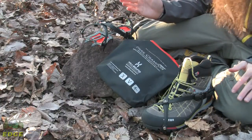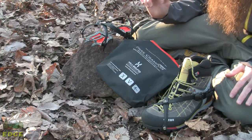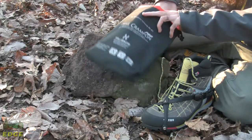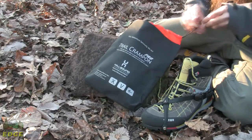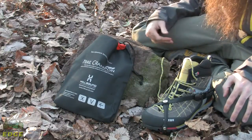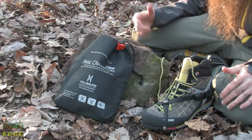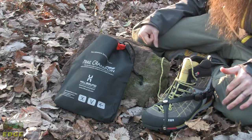The Trail Crampon Pro is sold in pairs and comes in your choice of two different size options. Hillsound includes a nice weatherproof storage case, so when you are done using them or getting ready to take these with you, they pack safely and securely inside that stuff sack. If you are throwing these in a backpack, it also protects the contents of your backpack. A really nice offering for aggressive winter traction from Hillsound in the Trail Crampon Pro.